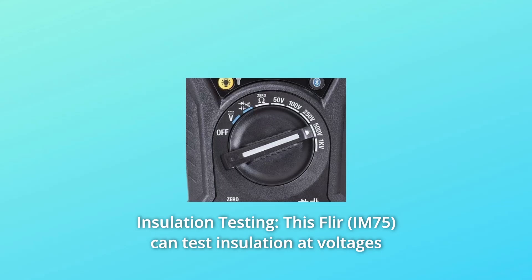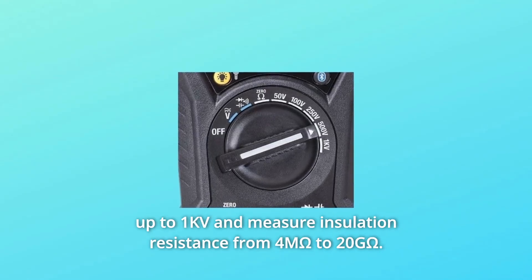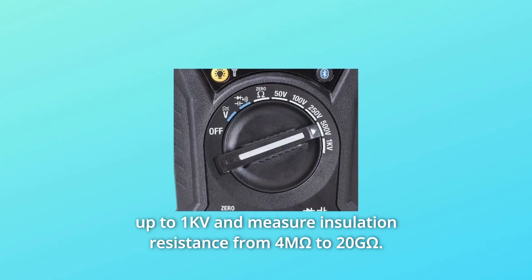Number 2: Insulation Testing. This FLIR can test insulation at voltages up to 1 kV and measure insulation resistance from 4 MΩ to 20 GΩ.